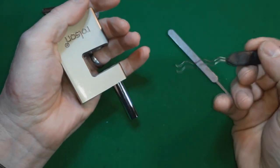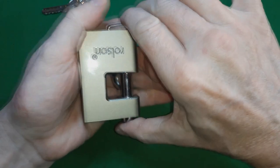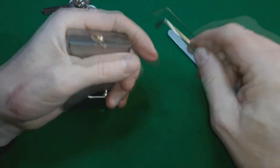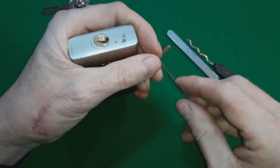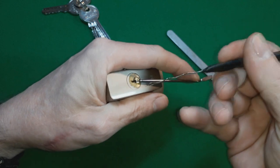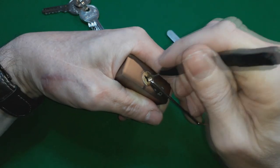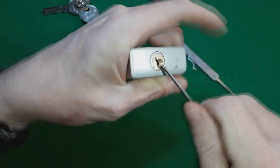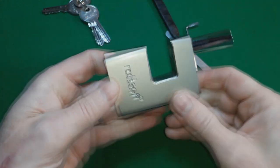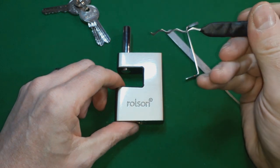Hey, look at that! What a fantastic pick! In the words of our very famous lock picking friend, I'm going to show that wasn't a fluke and do it again - that's what he says. So I'm going to put it in, lift the pins - and there you go! Oh my goodness, what a great result!